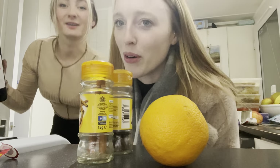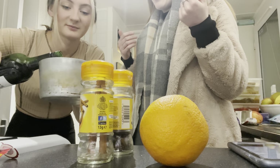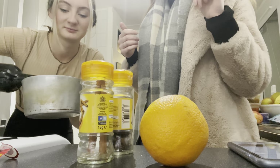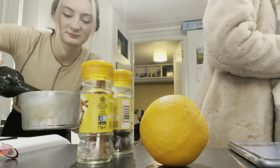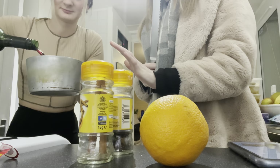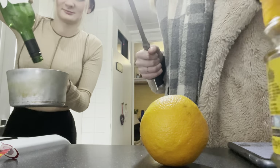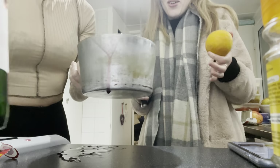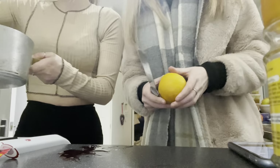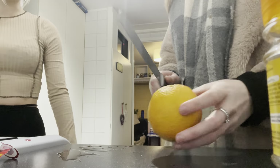Pour the wine into the pot — here we go. Are you putting it all in? Using the bigger pot — yolo! Now we're going to cut the orange. Do you want to get a chopping board before my mum yells at us?